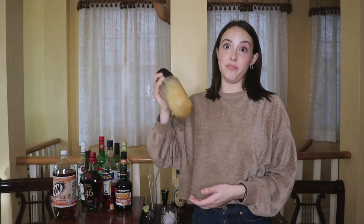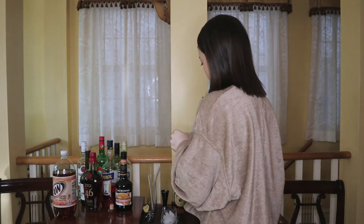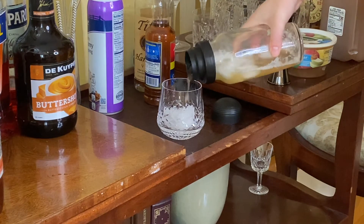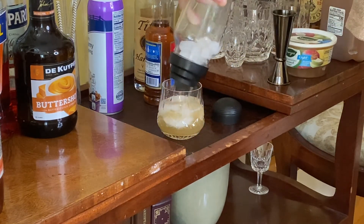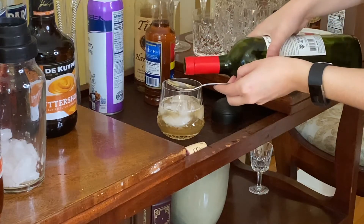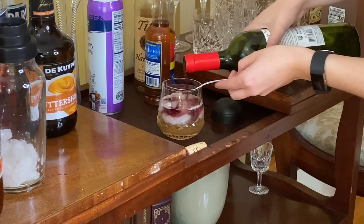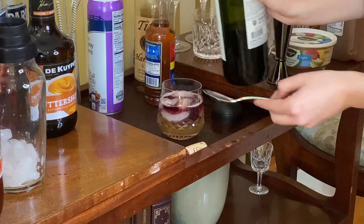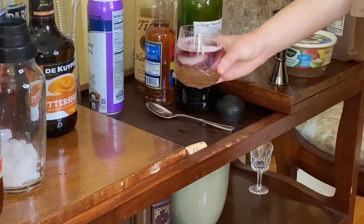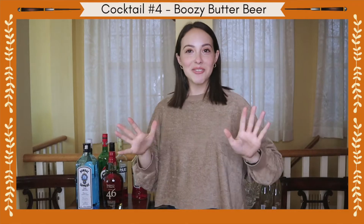Shake it really good, then we're gonna do the red wine float. It's best to do this with a sweet red wine if you have it.